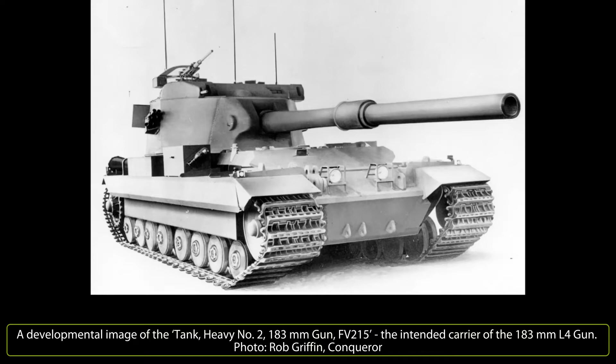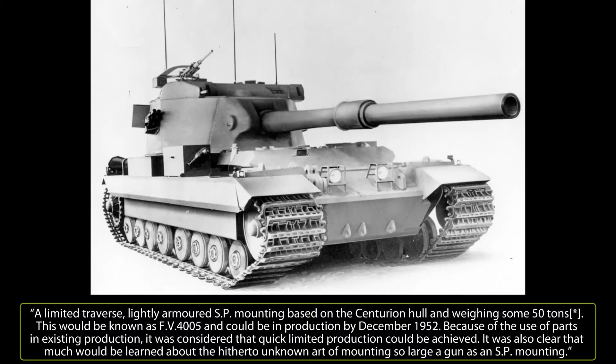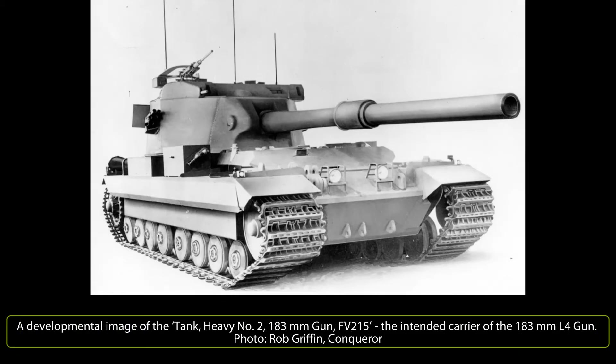The turret was capable of full 360-degree traverse, but it had a limited firing arc due to the size and power of the gun. This heavy gun tank would take a while to develop, so in November 1950 the War Office filed a requirement for a stopgap vehicle capable of carrying the weapon into service should hostilities erupt before the completion of the FV215 — a similar connection to that between the Conqueror and the FV4004 Conway. A carrier design was finalized, described as a limited traverse, lightly armored, self-propelled mounting based on the Centurion hull, weighing some 50 tons, to be known as FV4005 and potentially in production by December 1952.